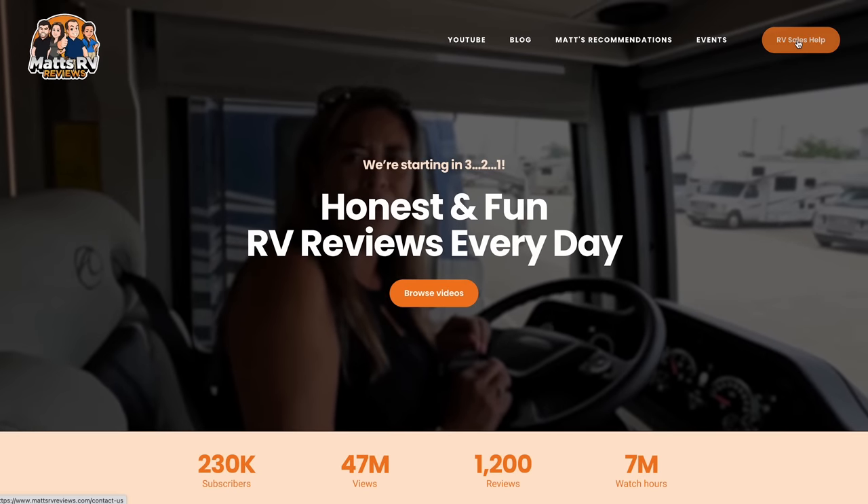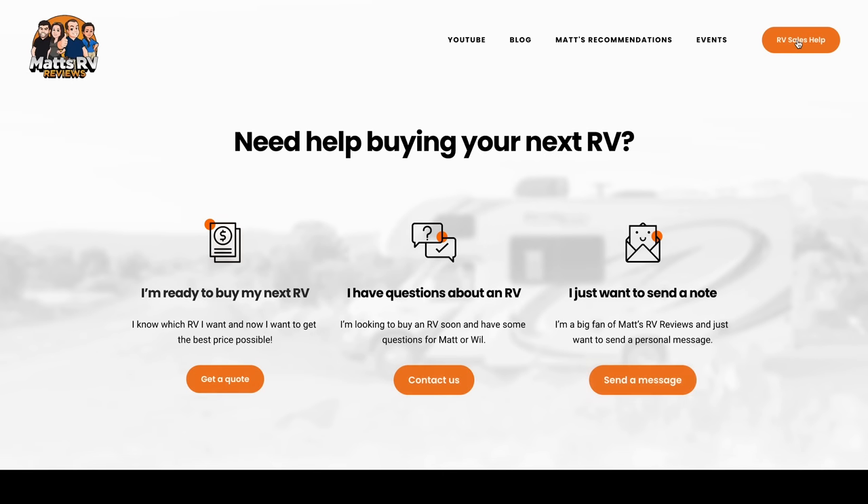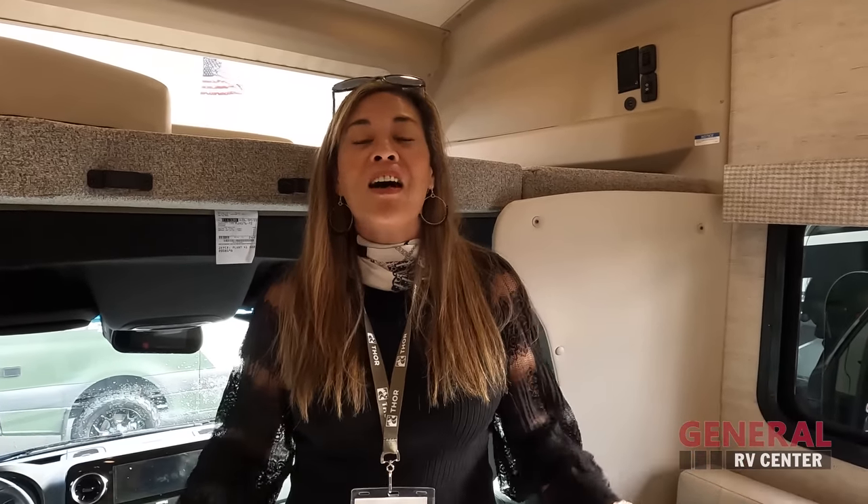Well, Andrea, that's it — that's the review. Thank you guys so much for watching. If you're interested in this motorhome, go to our website mattsrvreviews.com and fill out the contact tab. We're here to make sure you guys get a great price, great service, and the best RV buying experience in the industry. Let us know the three things you like about this RV and the three things you dislike. Integra does read the comments and watch the videos, so please leave your feedback. I hope you guys are safe and well — we'll see you next time!